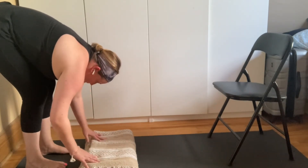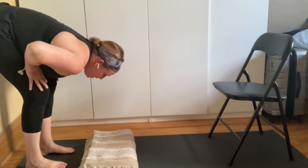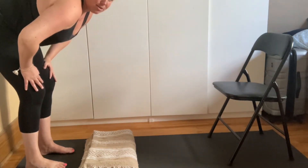Once you're in the forward fold, gently lift your gaze, take your hands to your thighs, inhale to ground into your feet, and lengthen all the way up into a standing position.